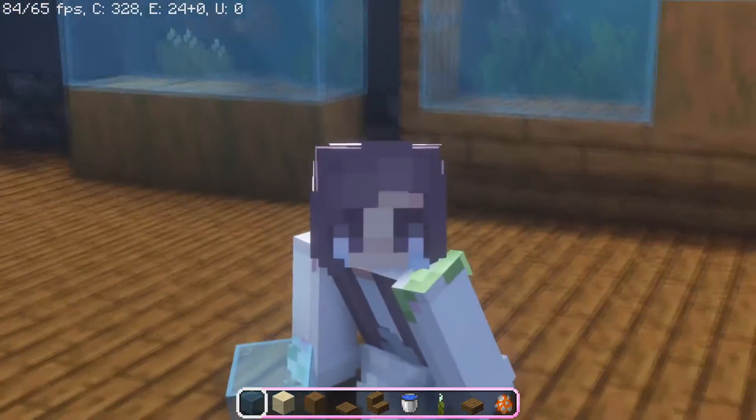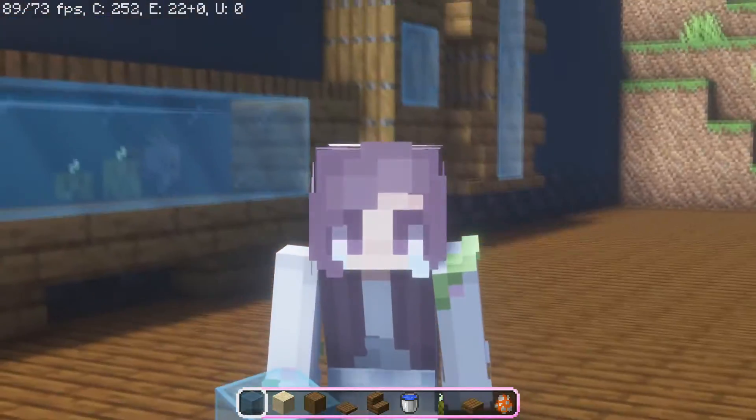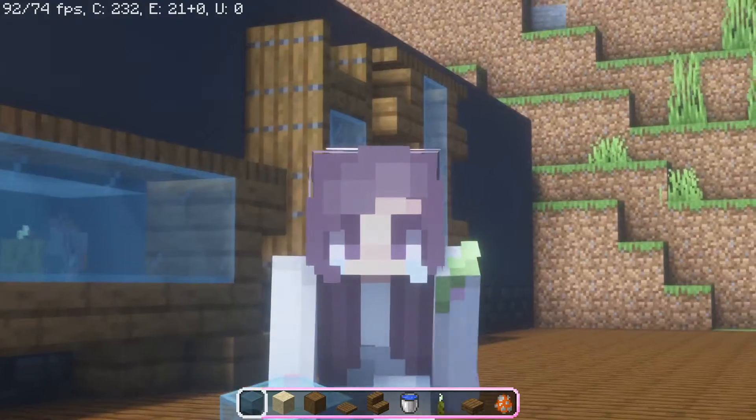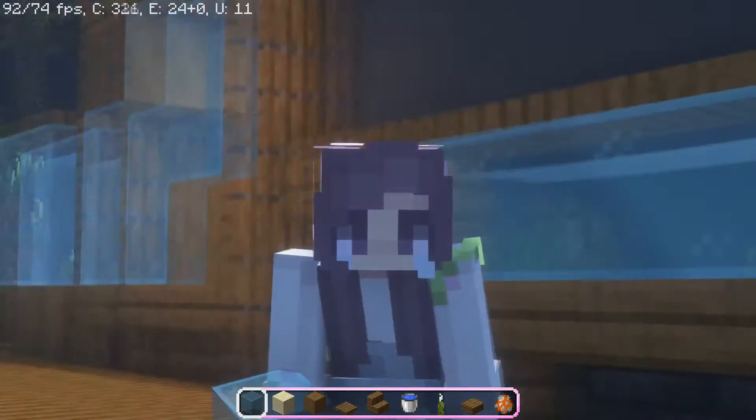Hello everyone, welcome back to another video on the YouTube channel. In this video I'm going to show you guys the five best aquarium designs for any type of build. With that said, let's show you the designs.